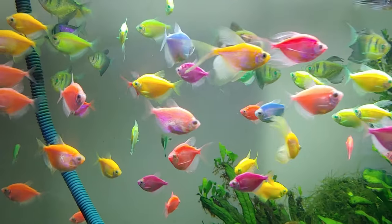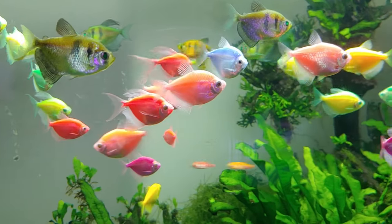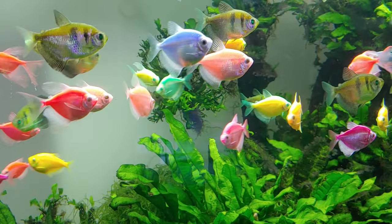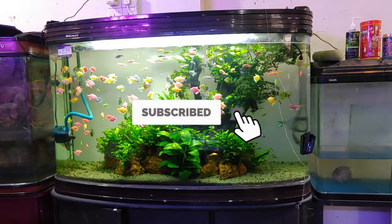What do GloFish eat? Fortunately, GloFish are very easy to feed and would love it if you provided them a diverse variety of nutritious foods to eat, such as flakes, pellets, frozen foods, and gel food.